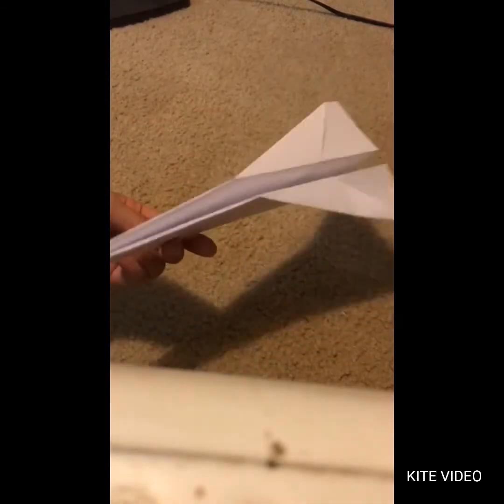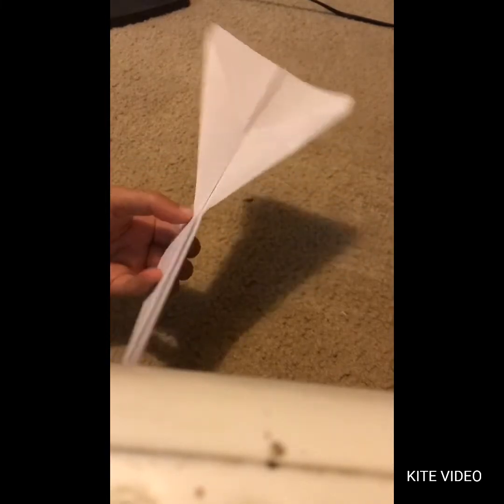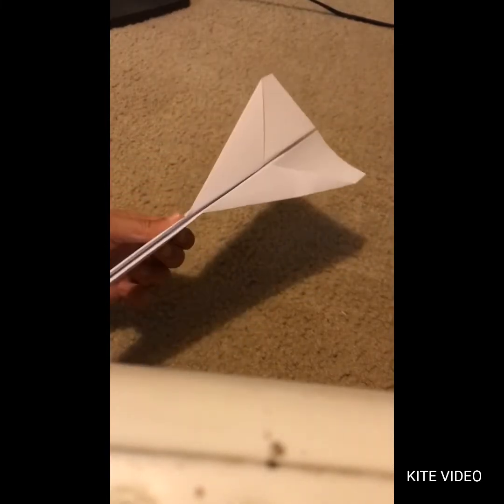Hey guys, today I'm going to be showing you how to make the basic dart airplane. You all probably know this, but there may be some that don't, so this video will help you. It is called the basic dart, so let's get started.